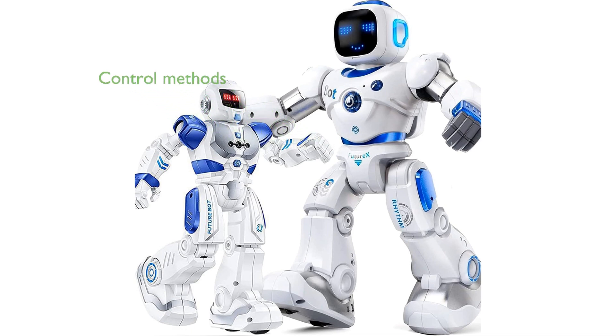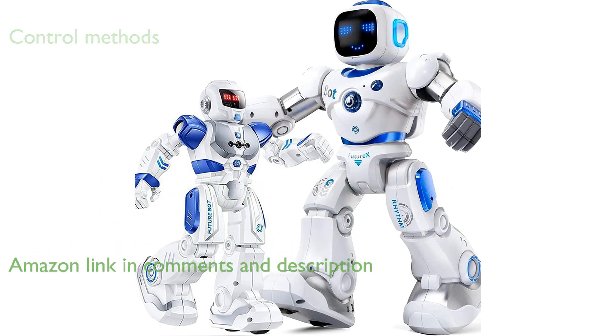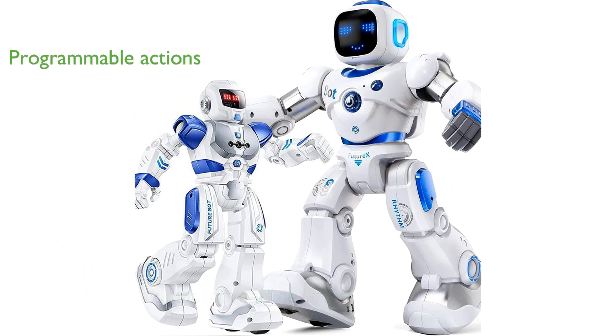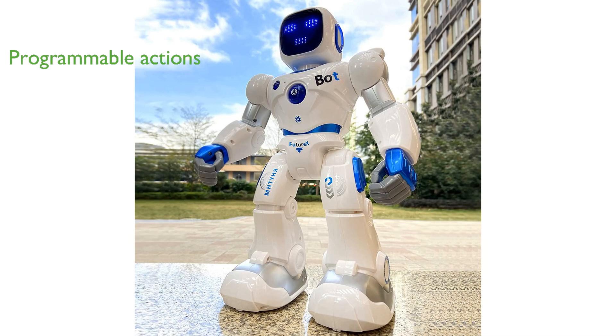The Rucco 1088 and 6088 RC robots offer multiple control methods, including a remote control, Bluetooth connection via the Carl app, and gravity sensor control by tilting your phone. These intelligent robots feature programmable actions with up to 200 commands, including facial emoji changes and response to touch sensors.